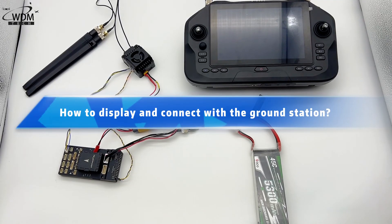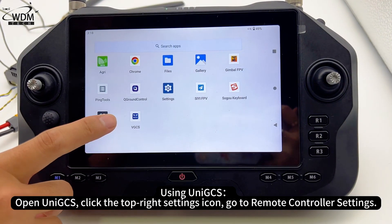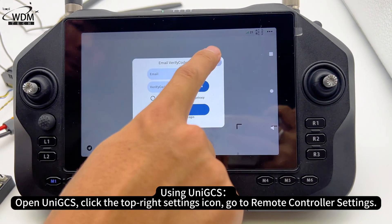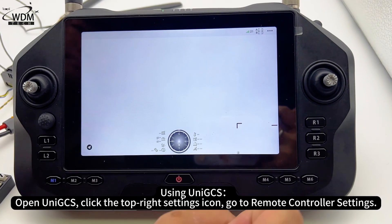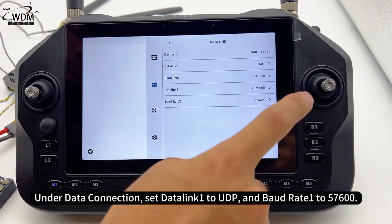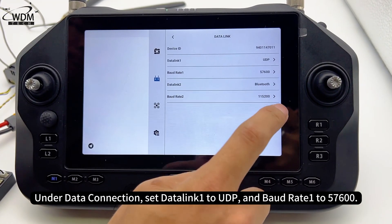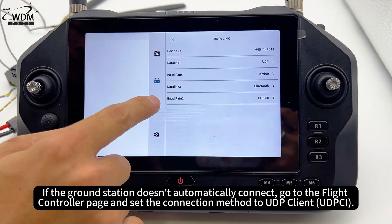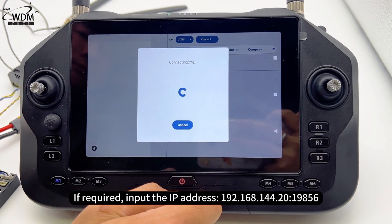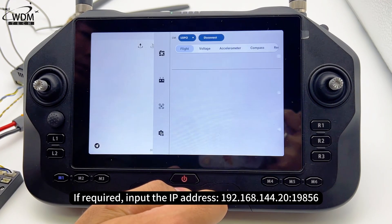To display and connect with the ground station using UNIJS: open UNIJS, click the top-right settings icon, and go to remote controller settings. Under data connection, set data link 1 to UDP and baud rate 1 to 57600. If the ground station doesn't automatically connect, go to the flight controller page and set the connection method to UDP client. If required, input the IP address: 192.168.144.20, port 19856.